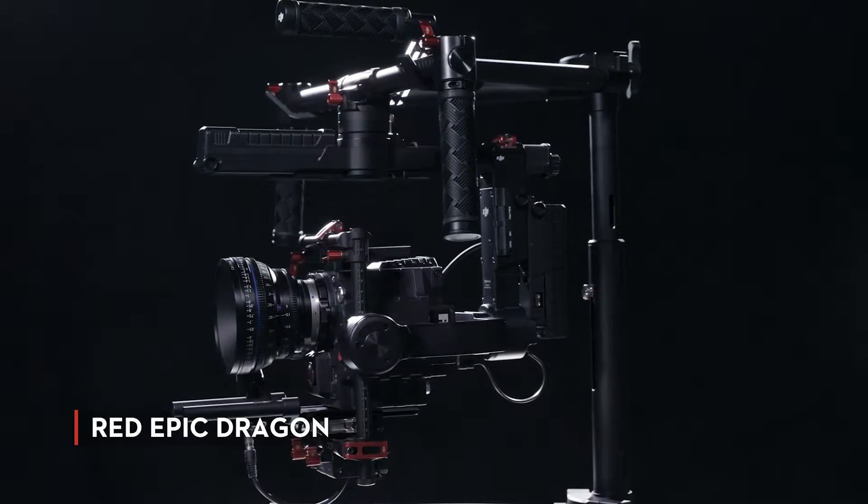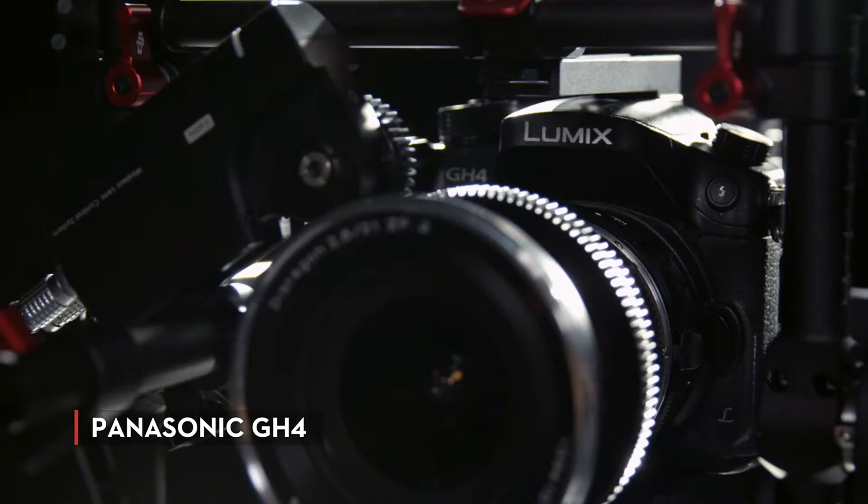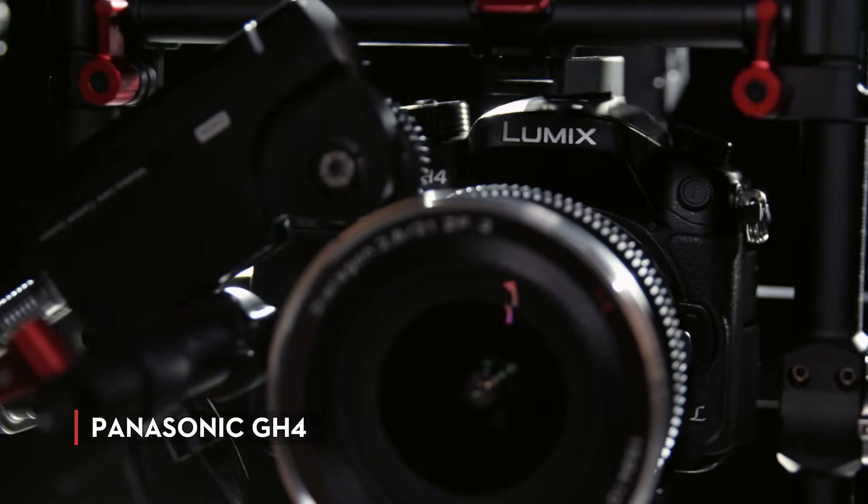On my shoots, it's critically important for me to be able to use the cameras I want. And with the new Ronin MX, I'm able to use a RED, an Alexa, or any digital SLR and not be limited by the gimbal I'm trying to use.